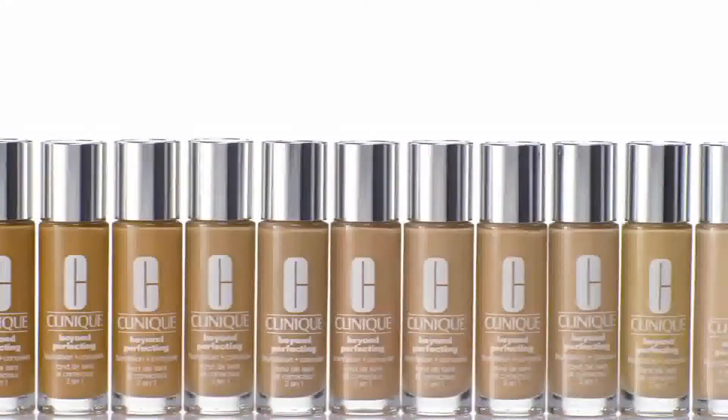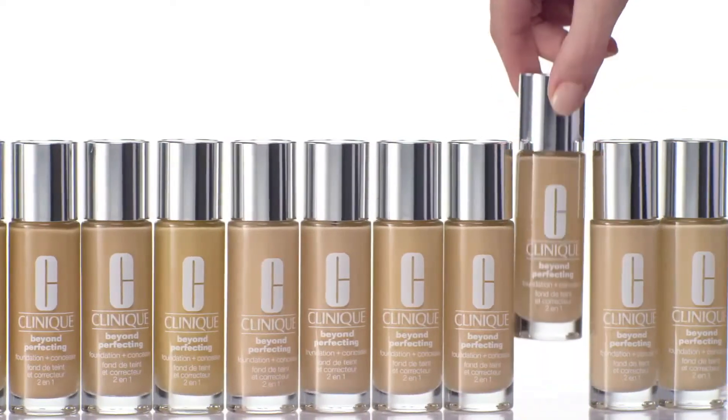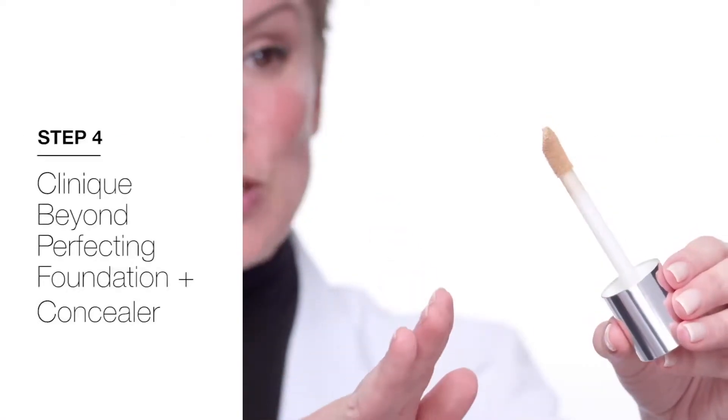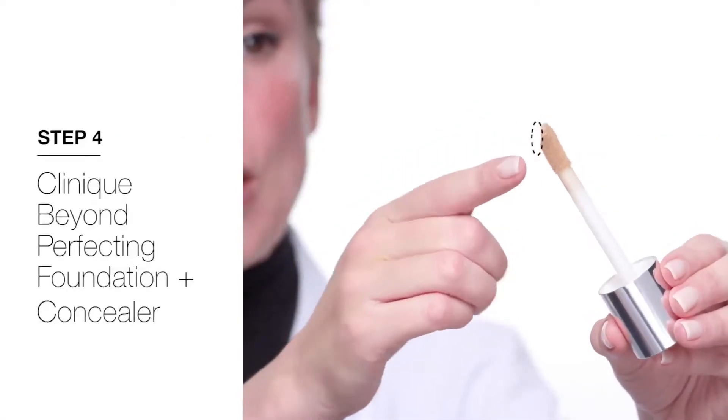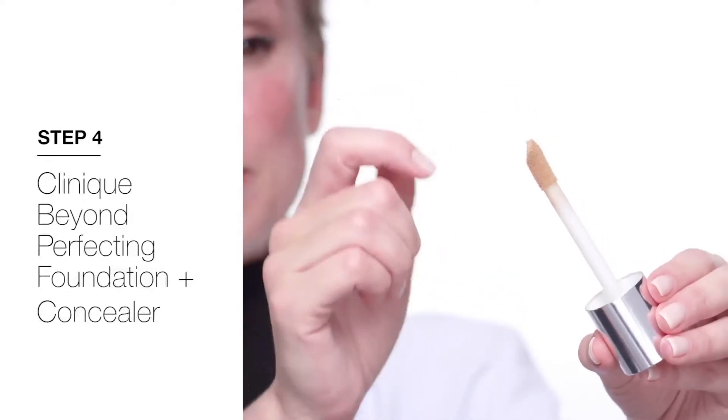And now for foundation. My favorite is Beyond Perfecting Foundation Plus Concealer because it's a great multitasker and it has buildable coverage. The applicator is great because it has a slanted tip — you can use that flat slanted side to apply a lot, or just the tip to spot apply.